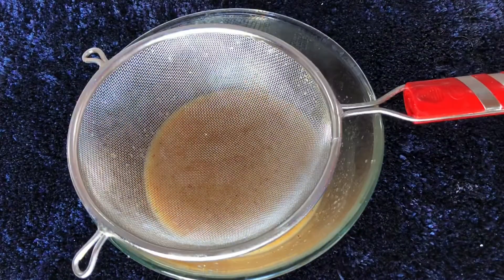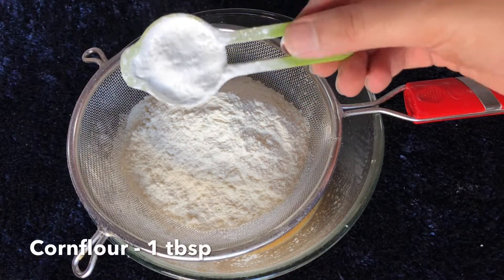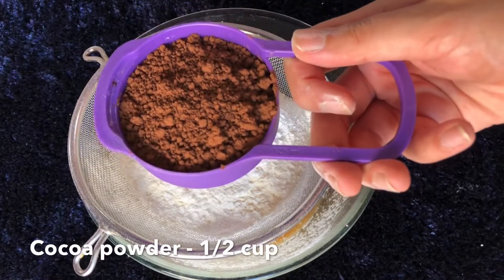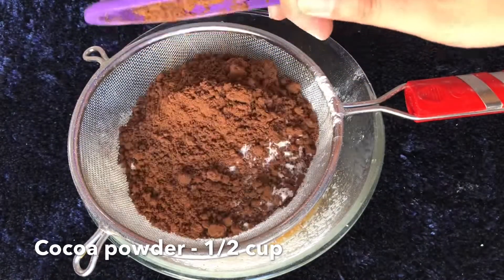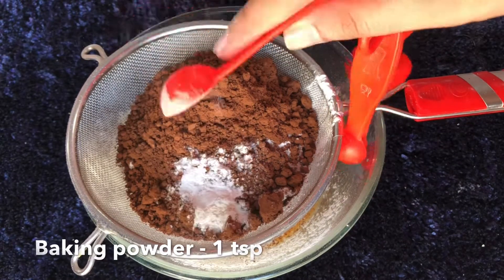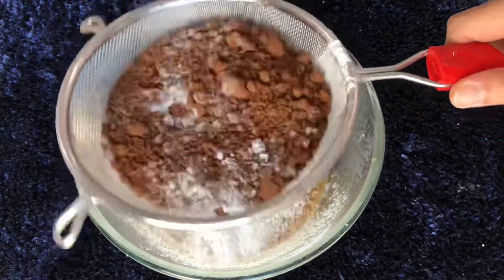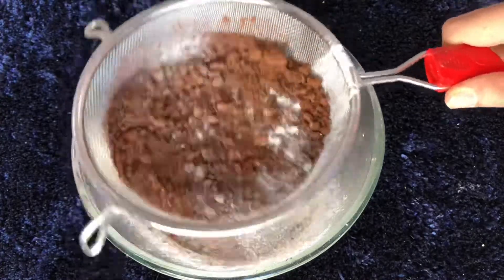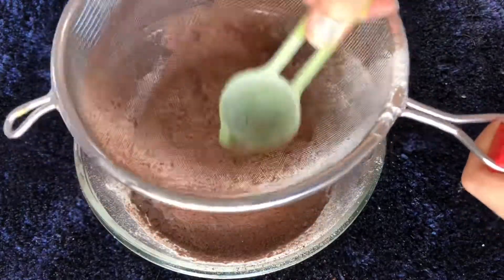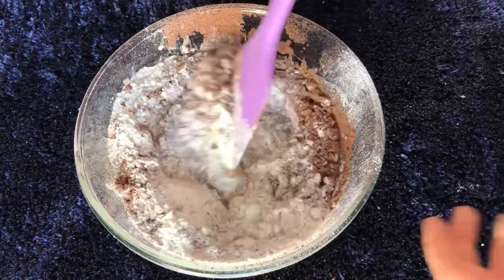Now it's time to add our dry ingredients: one cup plus one third cup of plain flour (maida), one tablespoon of corn flour (optional, but it makes the cake very soft), half a cup of dark unsweetened cocoa — not the Hershey's or Cadbury's kind — one teaspoon of baking powder, and one teaspoon of baking soda. The batter is really thick and heavy so it needs a lot of raising agents. Sift everything together to remove lumps and make the cake lighter. Use a spoon at the end to push cocoa through the sifter.